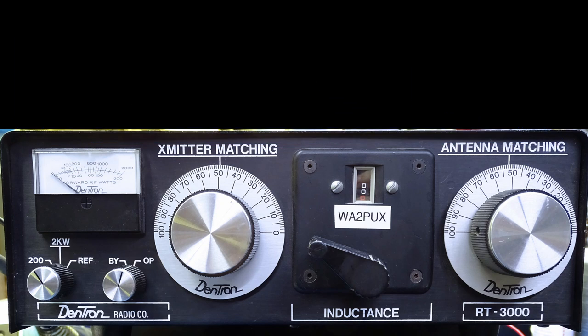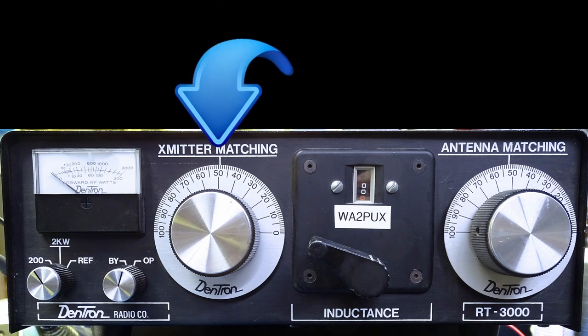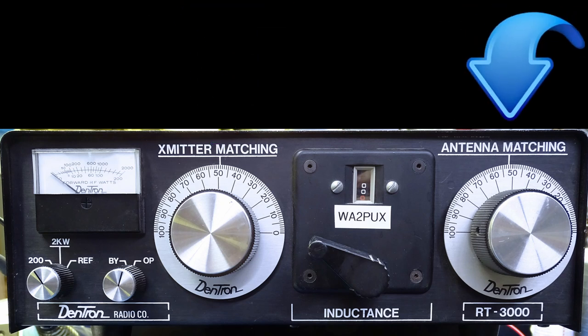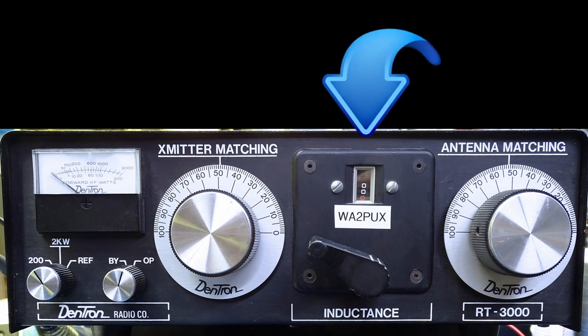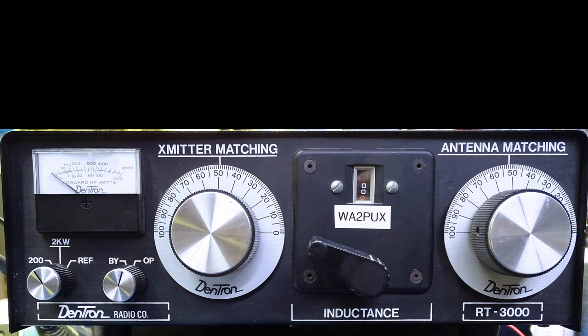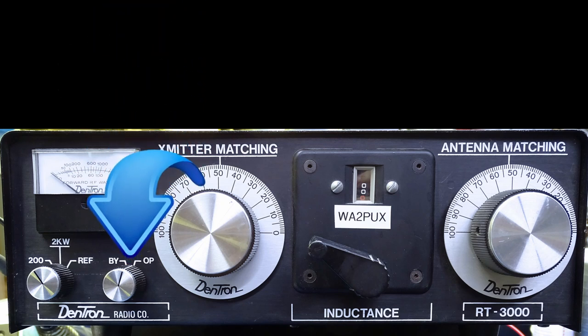First of all, we need to set the controls of the RT3000 to their initial settings. Transmitter matching needs to be set to 50, antenna matching to 50, inductance to 00.0 — that's my preference so I start at one end of the roller inductor — and then the function switch needs to be set to operate.